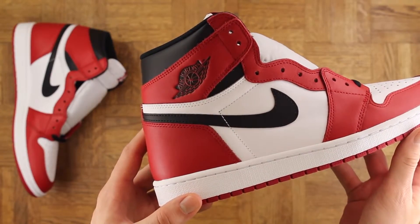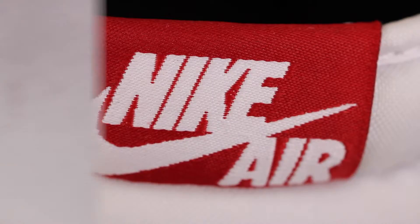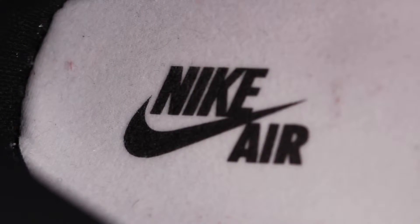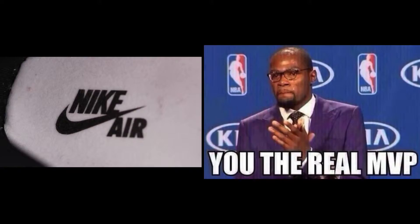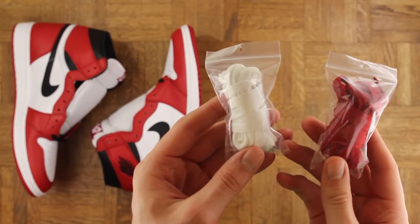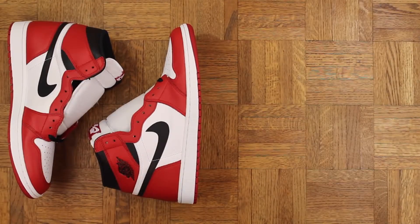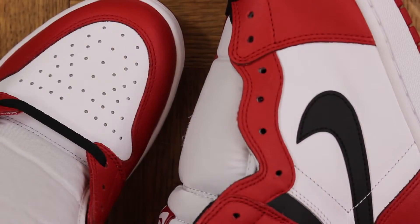Anyway, you don't really need me to tell you too much about this colorway. I love the ninja swoosh right here — very nice. They also blessed us with the Nike Air on the tongue and the insole, of course, because anything else would be uncivilized. Shouts to everyone who says 'uncivilized' with me by the way, you are the real MVP. Oh, and they threw in some extra laces too — a white set and a red set. I'm just gonna keep the black laces in though, I dig how that looks.